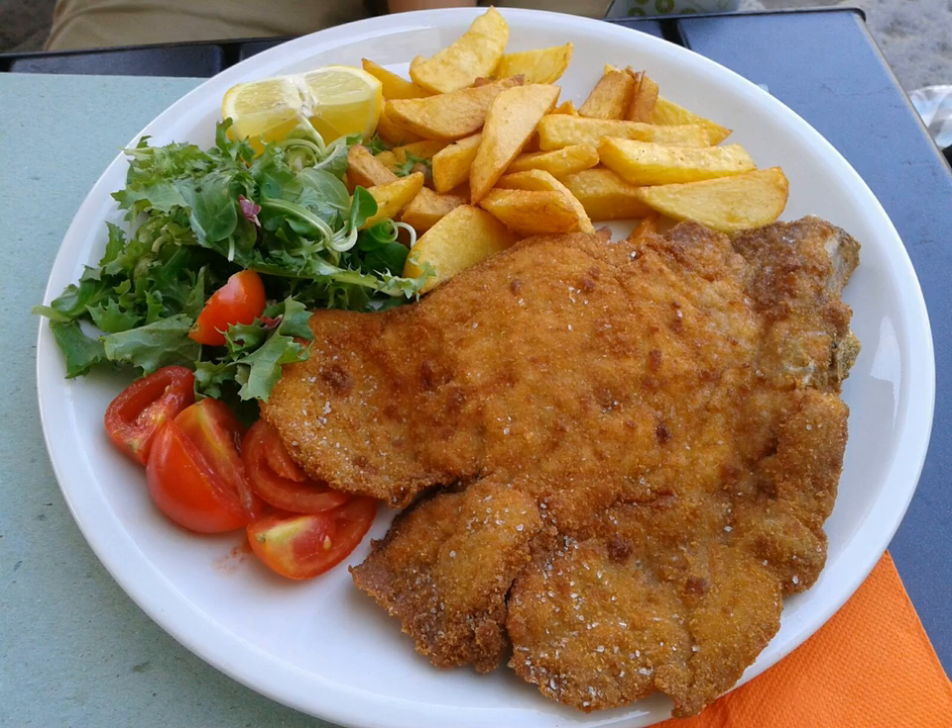A Milanese consists of a thin slice of beef, chicken, veal, or sometimes pork, eggplants, tempeh or soy. Each slice is dipped into beaten eggs, seasoned with salt, and other condiments according to the cook's taste. Each slice is then dipped in bread crumbs, or occasionally flour, and shallow fried in oil, one at a time.